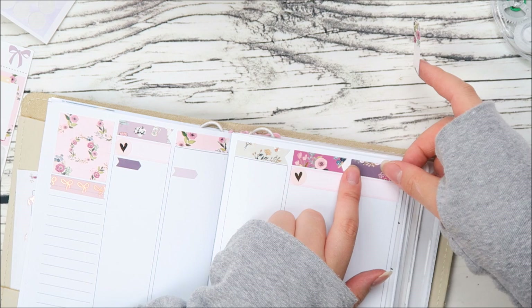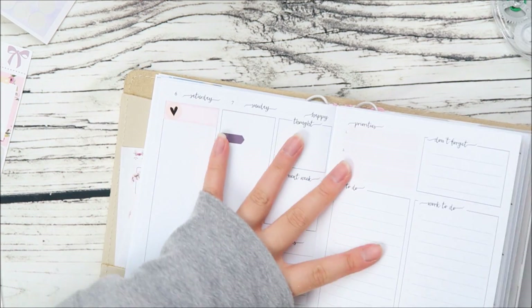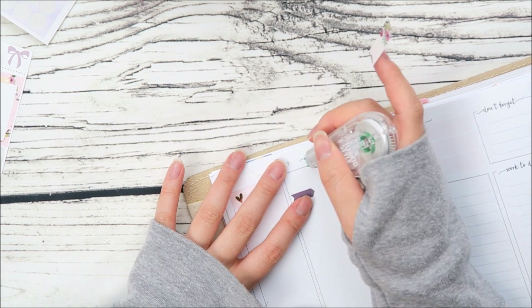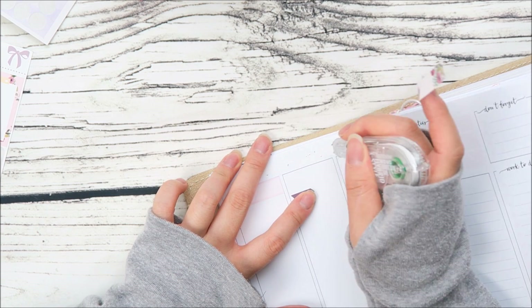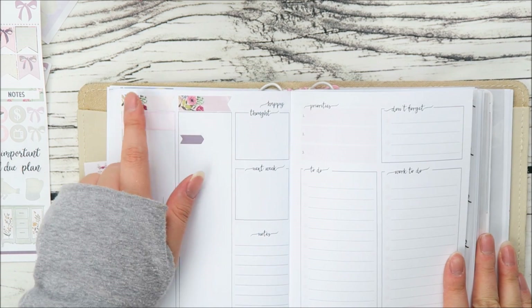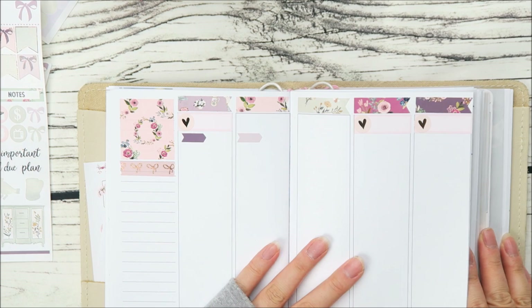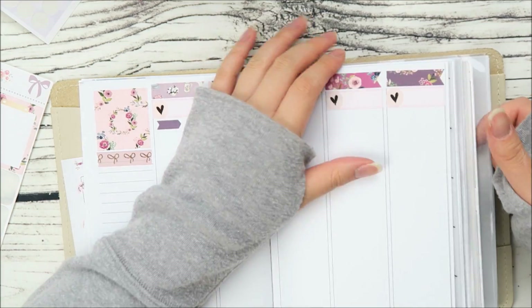It just got hot so quickly. I don't think we have any seasons in Vegas to be honest — it just becomes summer and then winter, either really really cold or really really hot with no in between. Done with that, and I just realized these two patterns are the same — maybe I shouldn't have put them right next to each other, but that's okay.